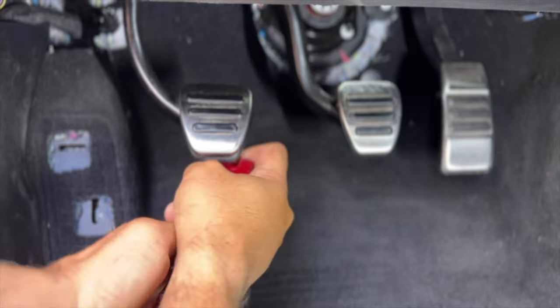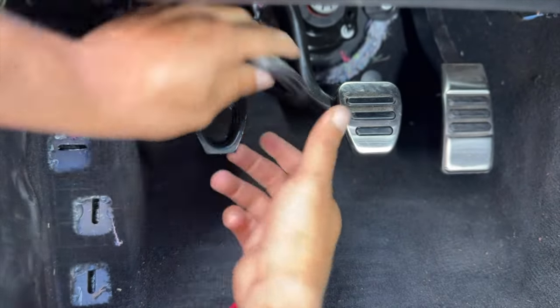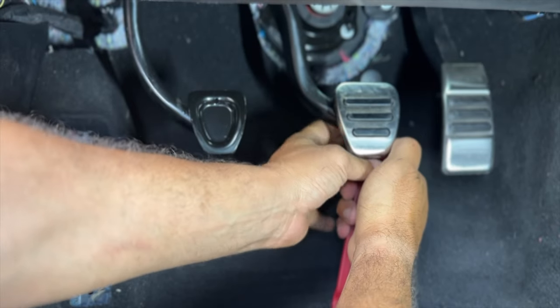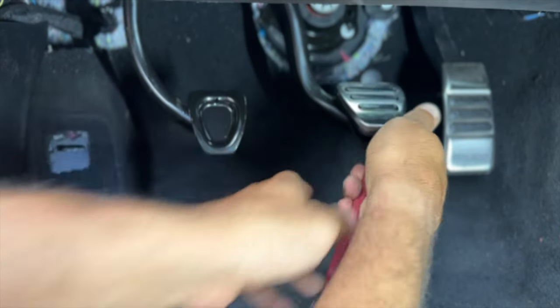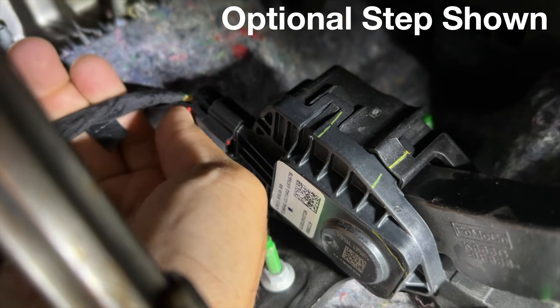For the brake and clutch pedal, the OEM pedal covers have no mechanical fasteners securing them to the pad of the arm. Using your panel removal tool, pry the pedal covers off of the pad.